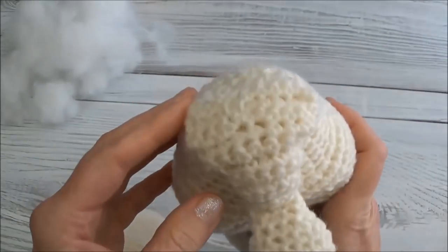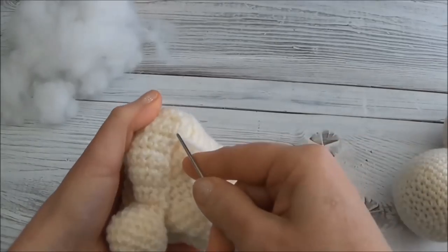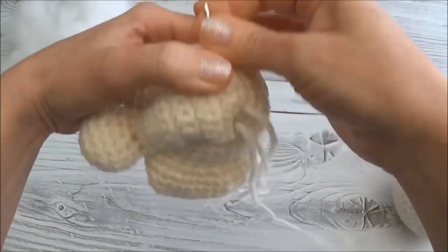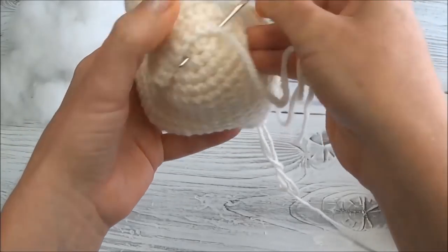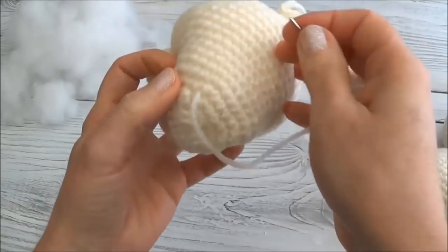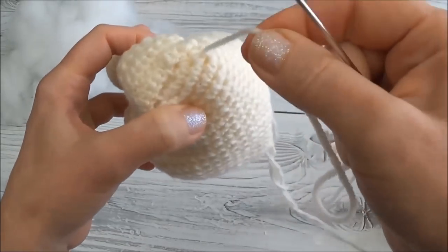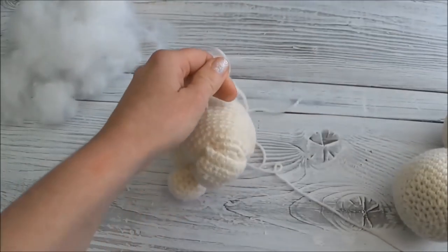I'm going to go around that - the top of his head is closed now. I can just knot off anywhere close by where I came out, just wrapping around a stitch post and going through that loop and pulling. Now I can bring this down anywhere and cut it free - pull on it slightly and cut.